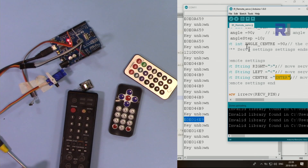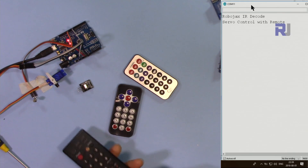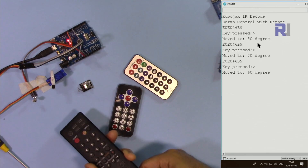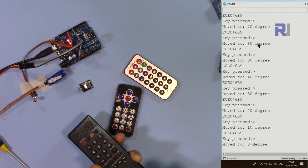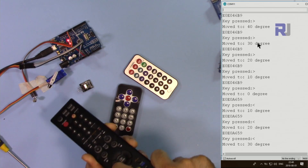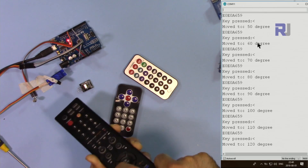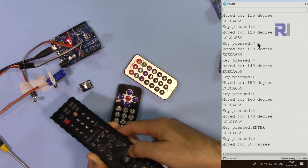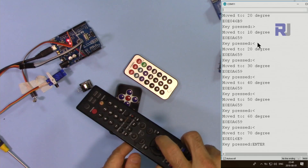Let's try it. As you can see, it goes 10 degrees to the right with each press. It reaches 0 degrees. Pressing left works the same way. Going fully to the left and then pressing enter brings it back to center at 90 degrees. As you can see it's rotating, and enter brings it to center.